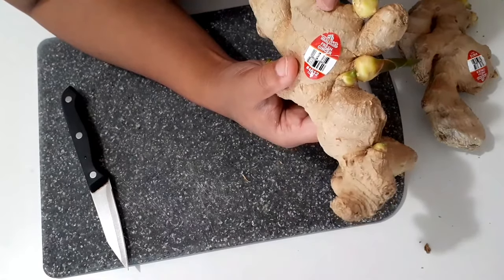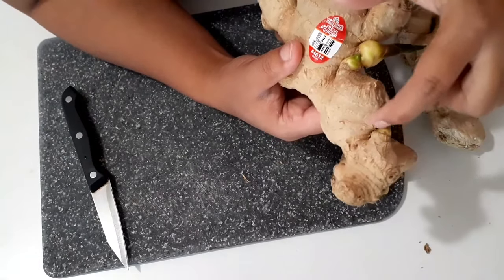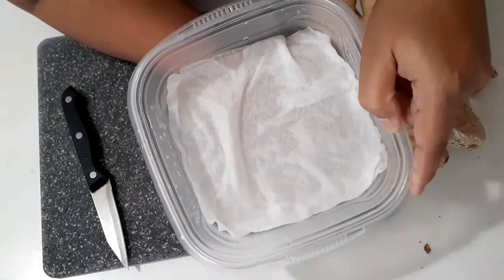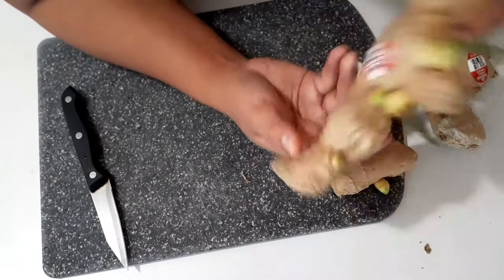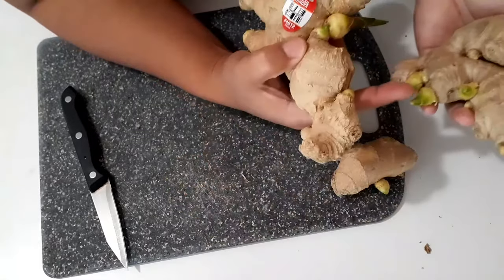What I will do now is cut all of these buds, including the small eye here, and then put them into a container with wet tissues. After a few days, I'll show you the roots that will form from all these stages of the buds we have here.